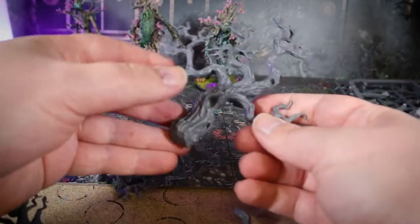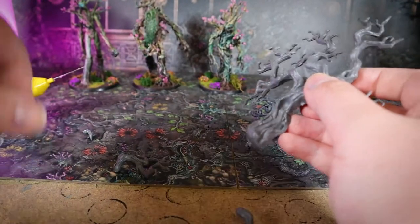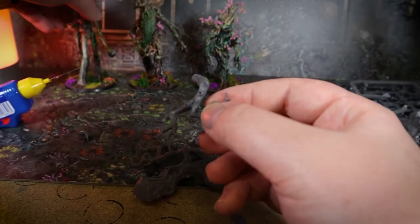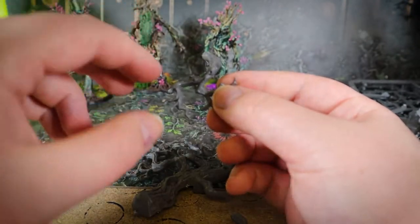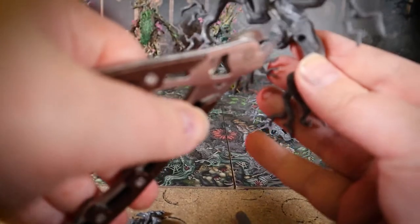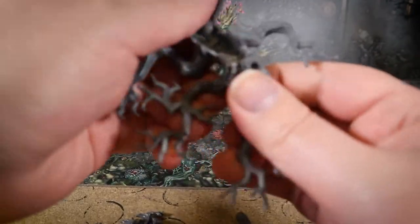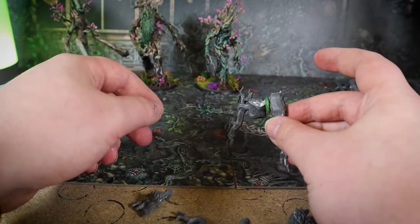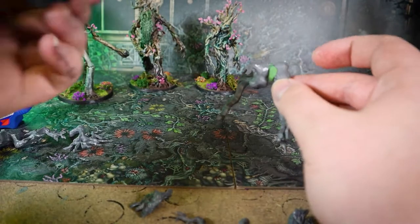Moving on to the legs — I decided to use some branches from one of these old GW trees as the legs. I noticed that quite a lot of them have that kind of double bend that looks a bit like a dog's leg, or maybe like a kangaroo. I thought using that as a leg would look quite interesting. I haven't seen any Ent-like models that have that kind of predatory vibe to the legs — they're all quite straight or have single knees. It really reminds me of the new 40k Chaos Knight kit that has this kind of leg as well.